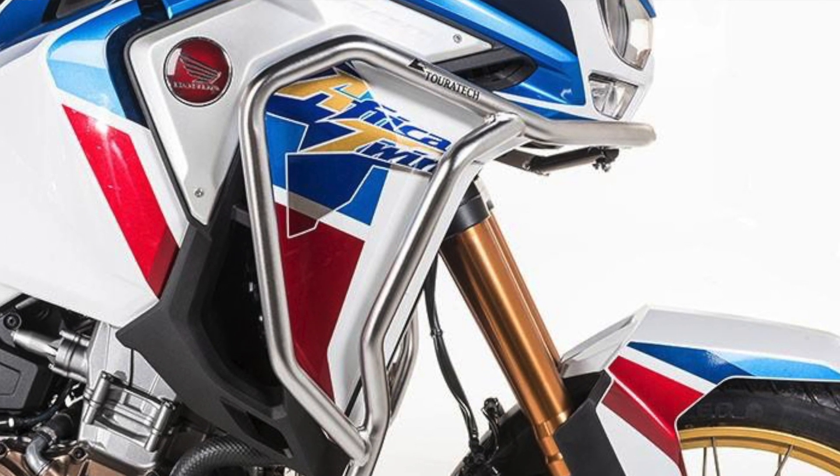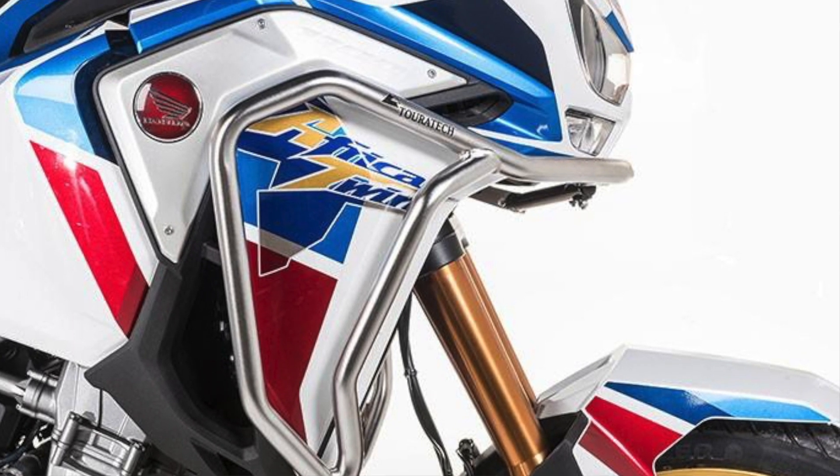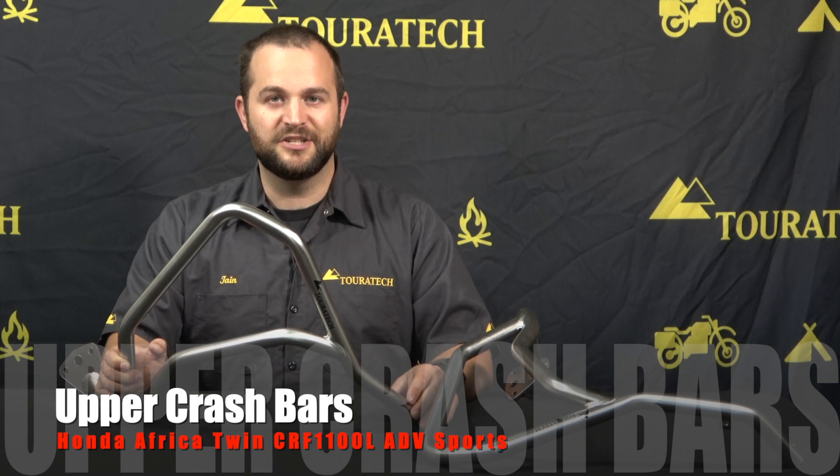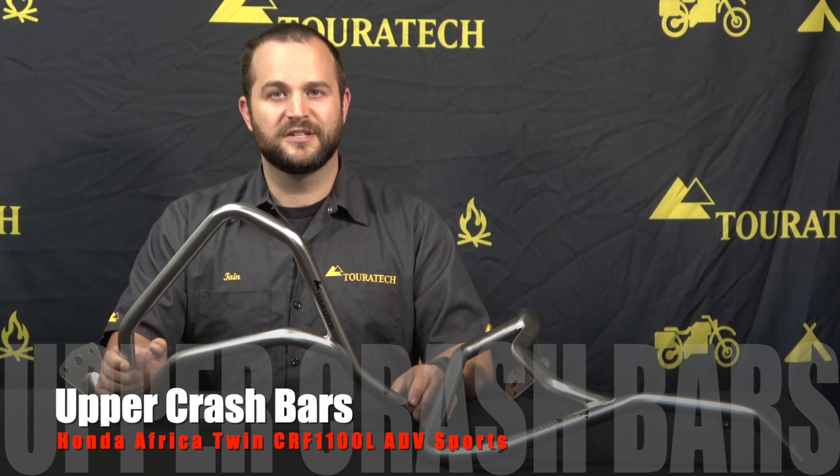There's even a spot to mount lights on these bars, so if you're looking to add auxiliary lighting to your bike, these are a great thing to add. These bars are compatible with the Touratech lower crash bars as well as the Touratech skid plates for this bike. If you want to learn more about the products we make for the Africa Twin, please visit our website, touratech-usa.com, and don't forget to subscribe to our YouTube channel to see more videos like this.